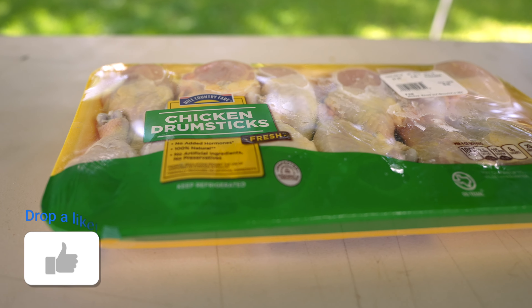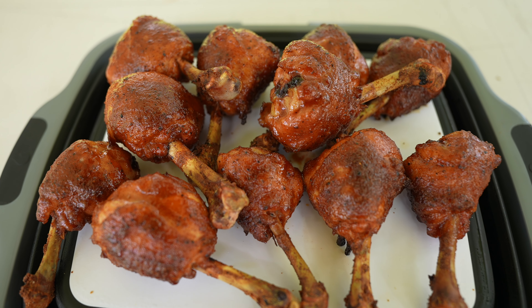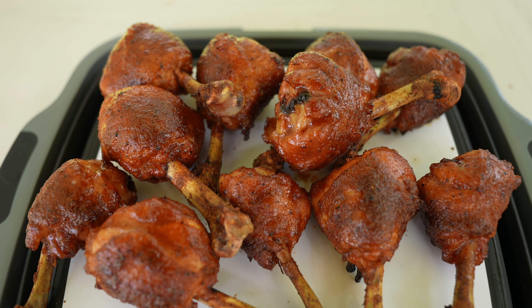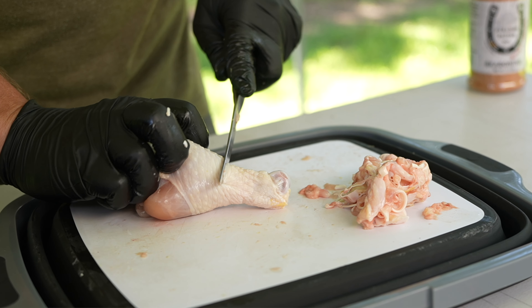As far as cost goes, it does not break the bank. The pack of drumsticks we got was less than six bucks. Total cook time takes about an hour.